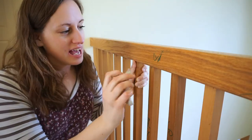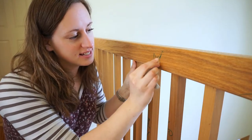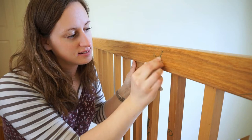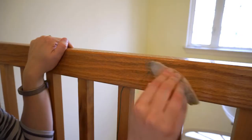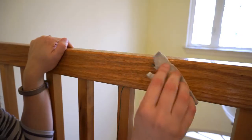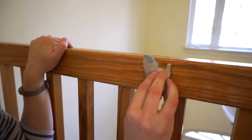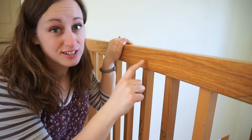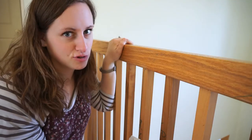First up I'm going to try the Magic Eraser because it seems the easiest. This one is ratty and probably not a new one, but we're going to see how well it works. I am a little worried it will damage the wood. It looks like it's working, but there's still some in the grain of the wood, so it doesn't really work great if you have textured wood.